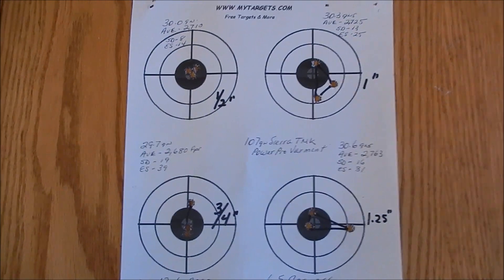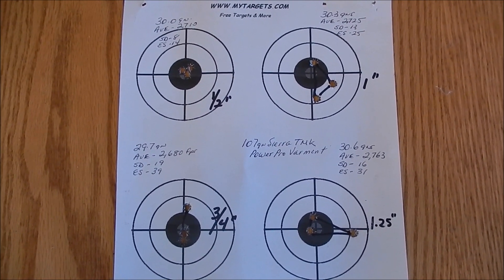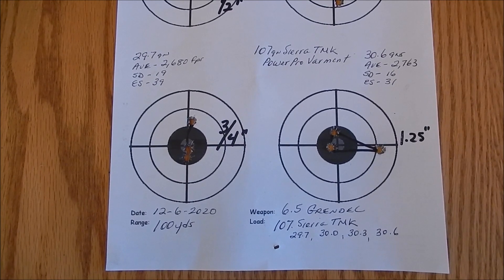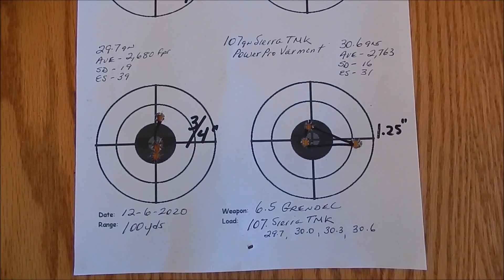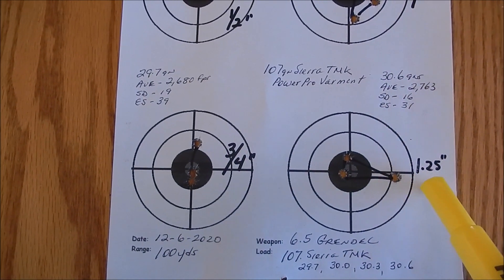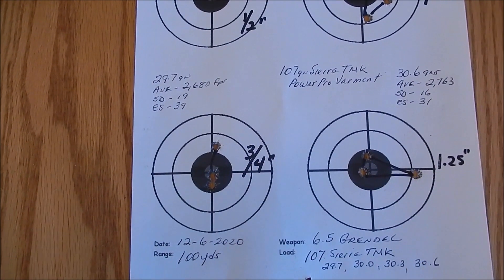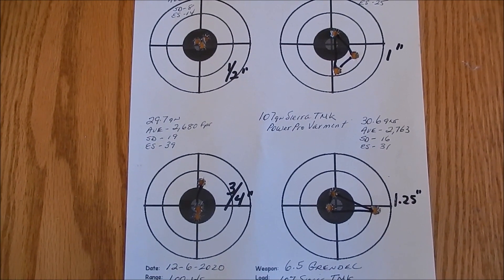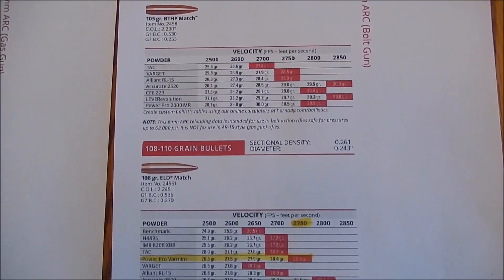I'm back from the range. Here are my targets for today using 107 grain Sierra Tip Match King in my 6.5 Grendel with a 24-inch barrel. All the data is written there. The groups range from three-quarters of an inch, half inch, one inch, and then the last one at the highest velocity — 2,763 fps — opened up to about one and a quarter inch. But that had a flyer that had to be me, because the two other shots are right together. The Tip Match King shot really, really well.